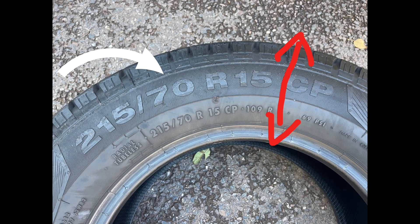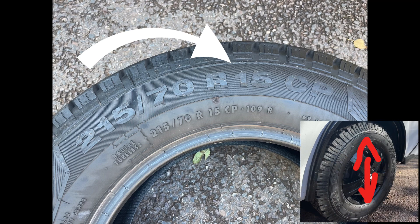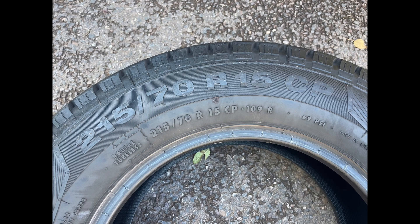For this video we're going to go from a 70 to an 80 profile, so we'll be increasing the size by 10 millimeters in total. We've done the width and the profile, and then there's the R15 — that is the size of my alloy, a 15-inch alloy. Then you can see the CP marking.